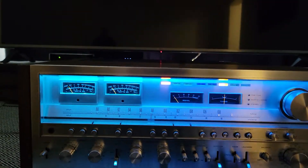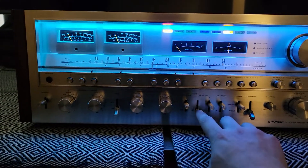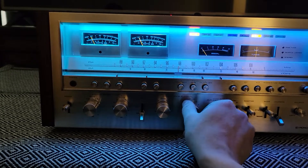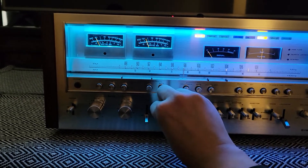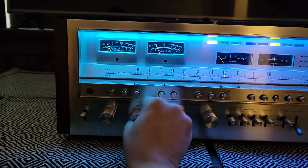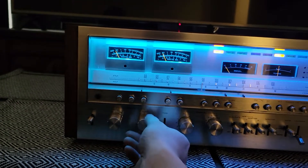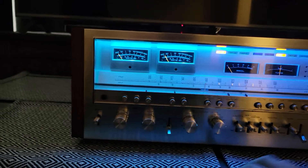There you go. The sound is crystal clear — it's Pioneer's quality, bassy unit.